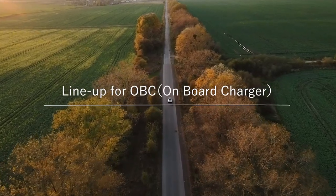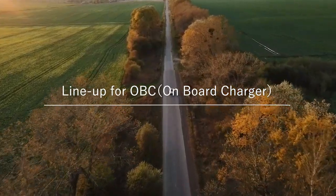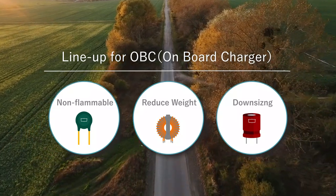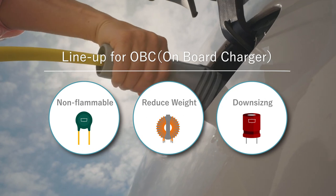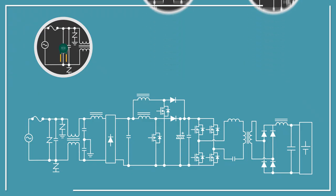Our lineup for OBC onboard chargers — there are three items we would like to recommend. First, a non-flammable ceramic varistor. Second, a lightweight common mode choke coil. And third, a downsized aluminum electrolytic capacitor. Let's look at each item on an OBC circuit diagram.